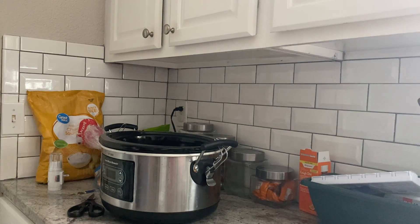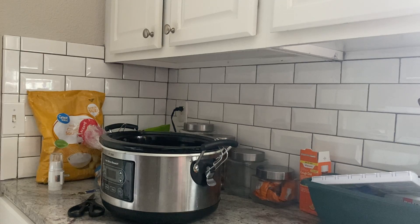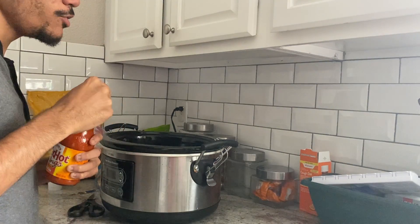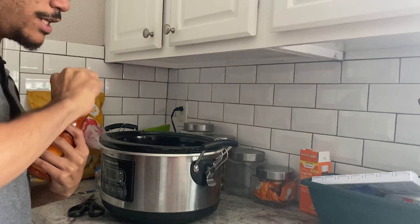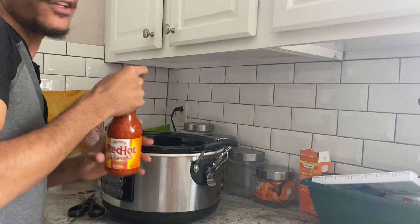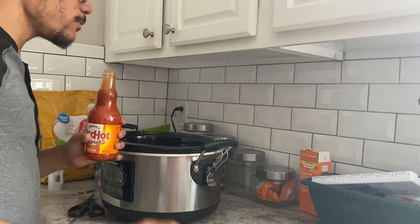A quick tip: if you don't want to make this with buffalo sauce, you don't have to. I've done this recipe with barbecue sauce and it's good. If your family doesn't care for spicy food, you can use barbecue sauce instead. If you've seen my slow cooker barbecue pulled chicken video, this is the exact same recipe — we're just using buffalo sauce instead of barbecue, and adding a ranch packet.